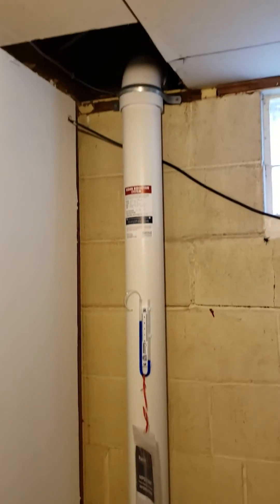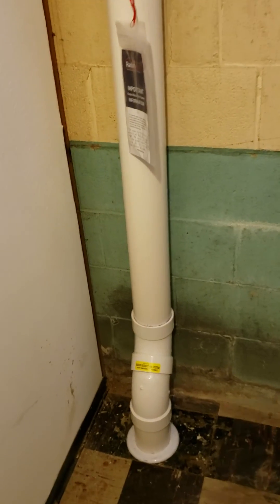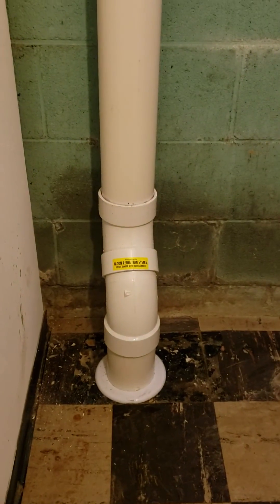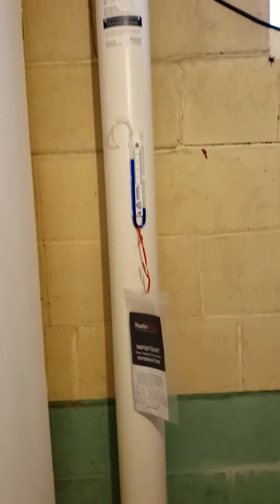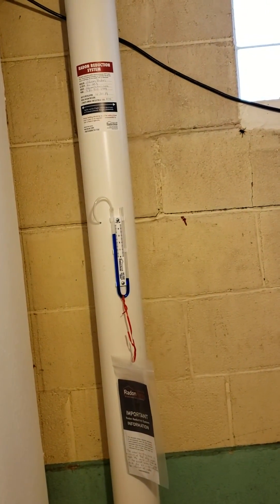It was making the noise when we ran the test, and the test came back fine. So it's obviously not affecting our ability to reduce the radon. If you have any questions, visit the website akronradon.com.